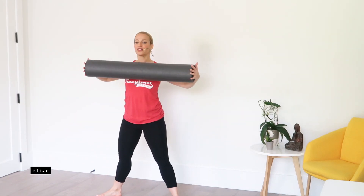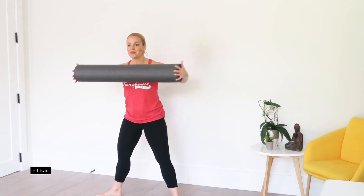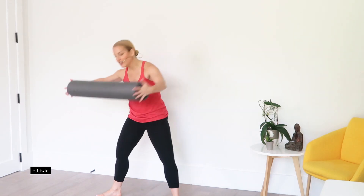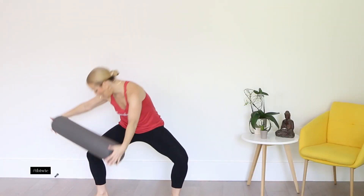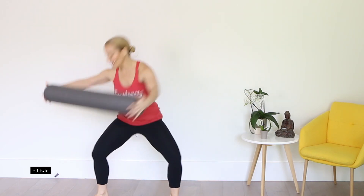Five. Six. Seven. Eight. Nine. And last one. Good — same side, stay here. Really squeeze through each rep.